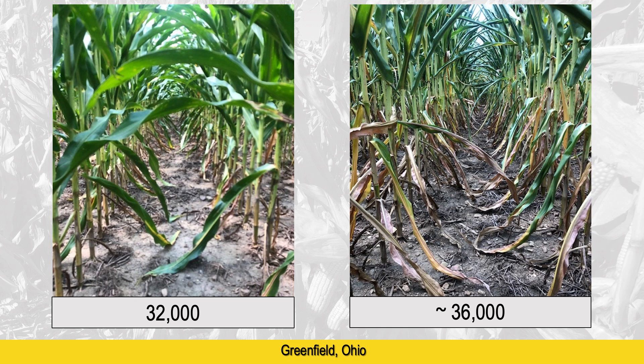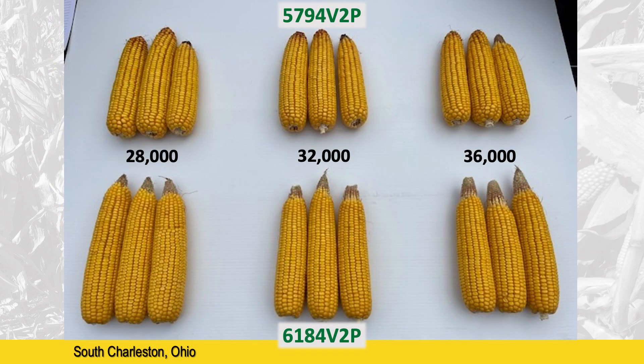What you're looking at is one picture — the same hybrid planted at two different populations, 32,000 versus 36,000 — and you can see that the 32,000 lower population saw significantly less stress as we moved into the second half of the growing season. We also looked at ear sizes. Highlighting two hybrids as examples: 5794, a more fixed ear type, maintained ear size even at higher populations. 6184, a flex-eared hybrid, produced a larger ear when given more space, but showed more tip back and reduced ear size at higher populations due to increased stress.